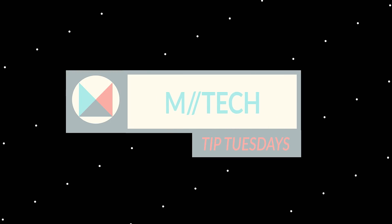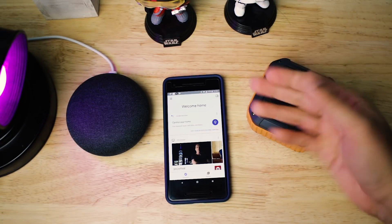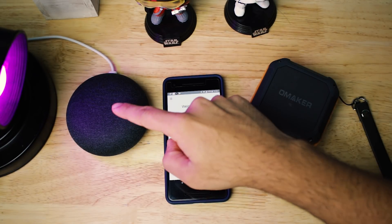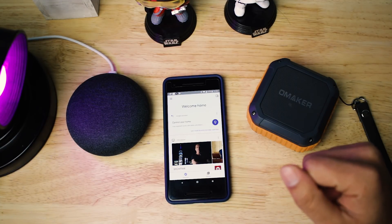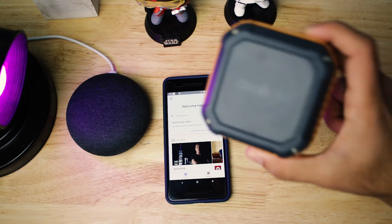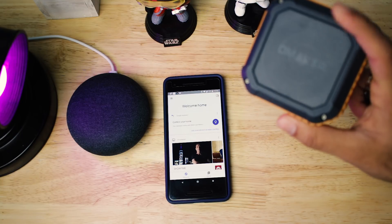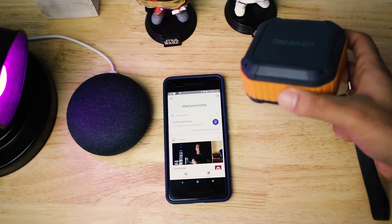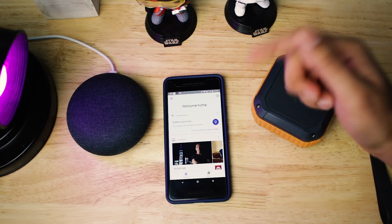So let's get started. To do this we just need three total things: we need the Google Home, we need the Bluetooth speaker you want to connect to, and then we need a phone with the Google Home app on it. The Bluetooth speaker I'm using right here is the Omaker M4 — it's a really old speaker and at this point it's a little bit busted, but it's the only one I have to show off. If you guys have any suggestions for a good Bluetooth speaker, go ahead and leave a comment down below.